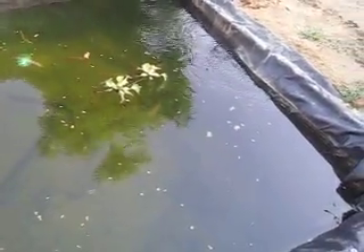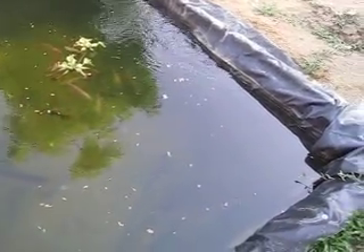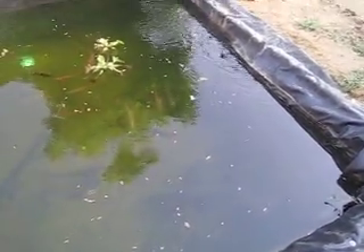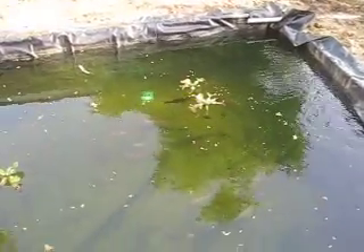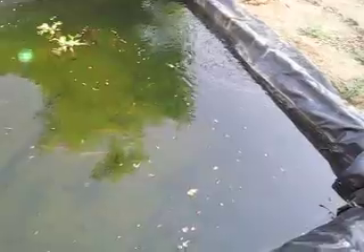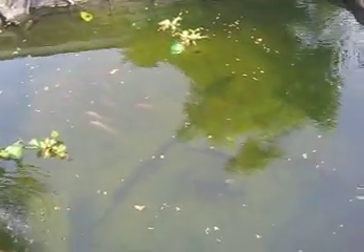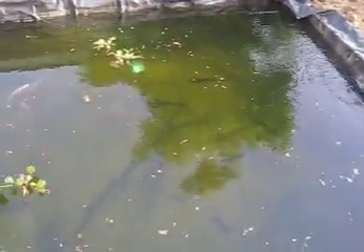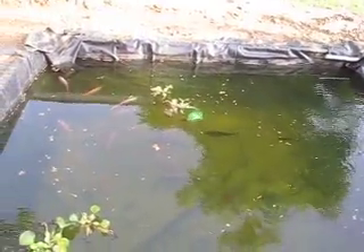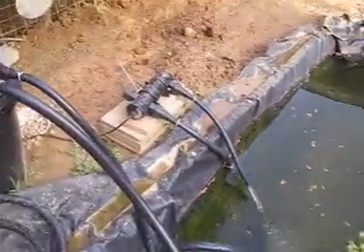I'll tell you all the sizes of my fish — Frank is about 12, maybe 13 inches. The pacu, the biggest one is 14 and the smaller one is 11 and a half to 12 inches. The small iridescent is 13, the bigger one is 14 and a half. The hybrid I think is 14 inches. I don't know the tilapia sizes and I don't need to know that.